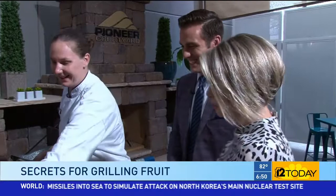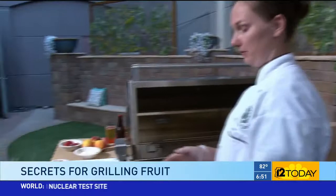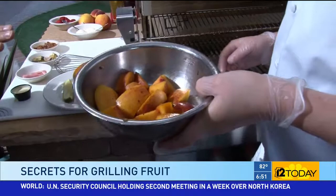After I'm done grilling these, I put them in a honey-cinnamon glaze. After you're done grilling — honey and cinnamon. You could do nutmeg, a little bit of brown sugar, whatever you're feeling.